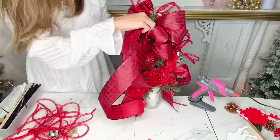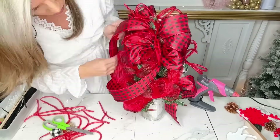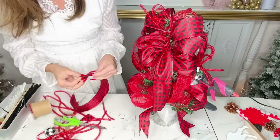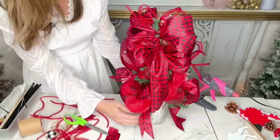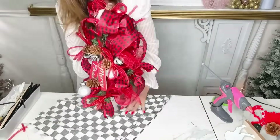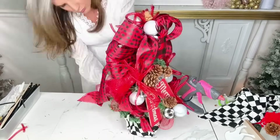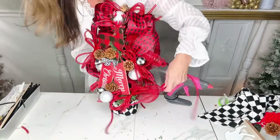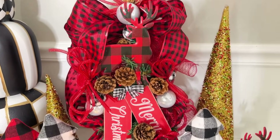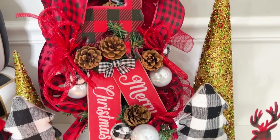I made another loopy bow with another roll of Dollar Tree deco mesh — loop the ribbon over on itself four times and zip tie it in the center — then added tails to cascade down the back of the tree. You'll want to fill out the back because you can see through to the front a little bit, so add in some ornaments, more pinecones, whatever you have in your craft stash. Then I took a spare piece of checkerboard fabric from Hobby Lobby to pull in black and white, wrapped the base of my tree, hot glued it around the top edge, and added a piece of tubing around the top just to keep it on.